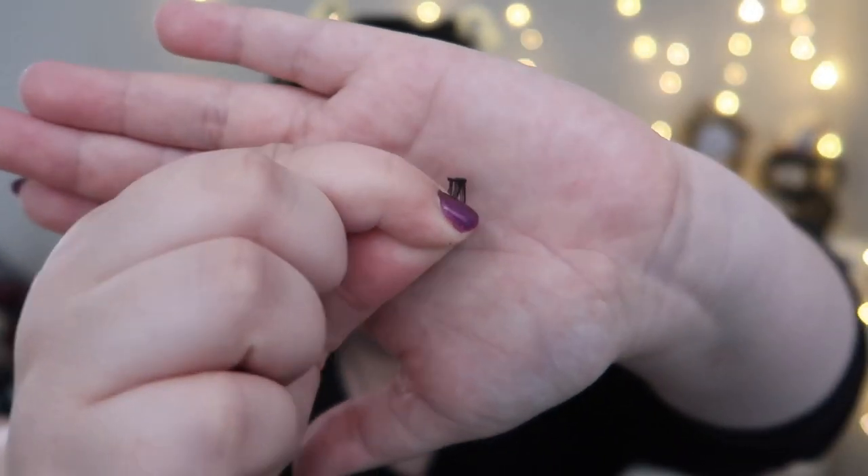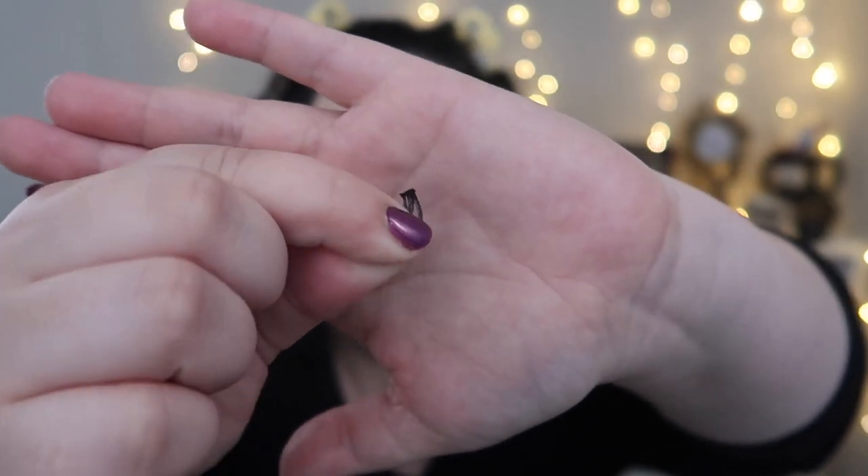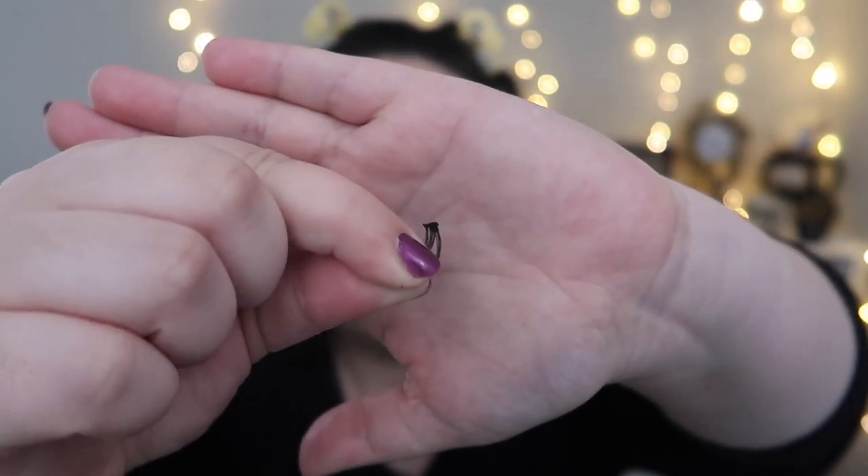There we go, much better. We've got one lash on. Now that I know this particular style runs a little big, I'm going to trim the other one before I do the liner for that side. I only clipped off basically one magnet's worth to make these actually fit my eyes. And here is the full set on both eyes.